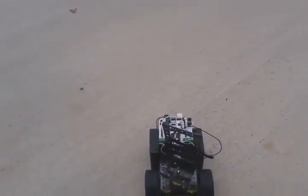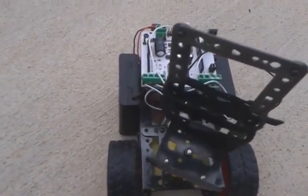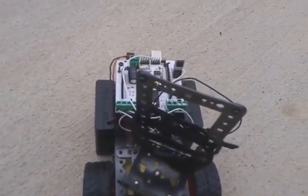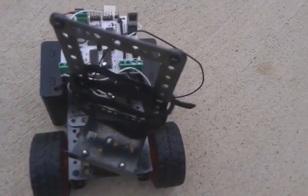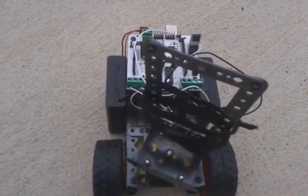I will mount it on there momentarily, and we will see how this performs on concrete, in the daylight. I know the daylight can impair the infrared signal a bit. We'll see how far it can go and how it performs on the concrete.